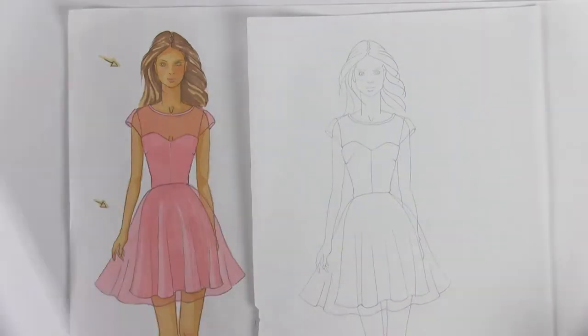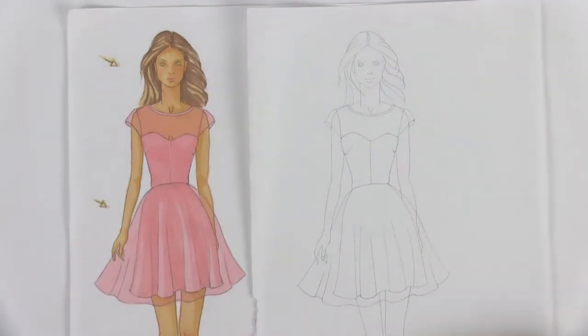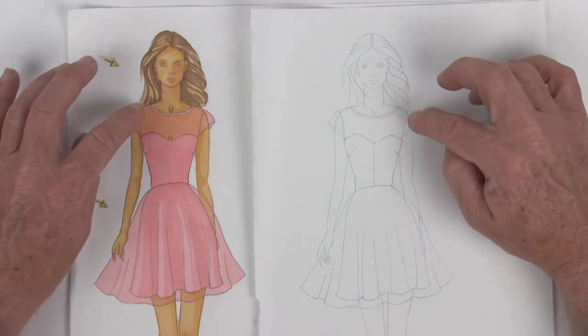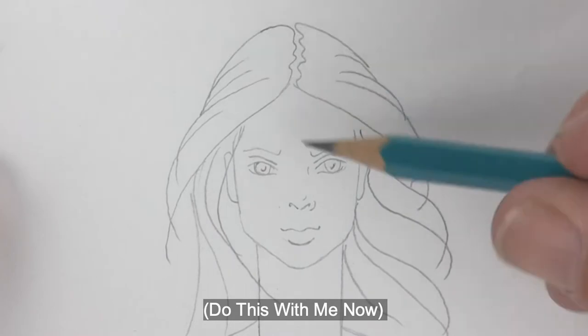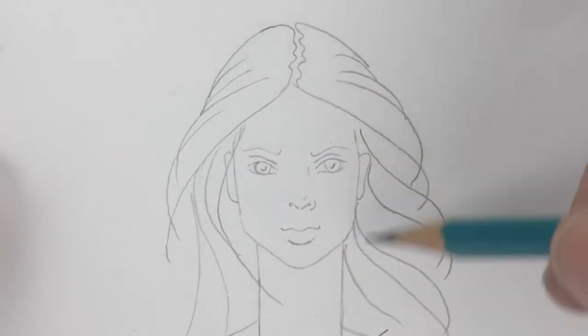Now that you've transferred the drawing onto your Benfeng paper, I want to go through and take a closer look to make sure you didn't miss anything before we start coloring this assignment. Taking a closer look: we have her hair, her eyes, eyebrows, nose, mouth, ears — everything.